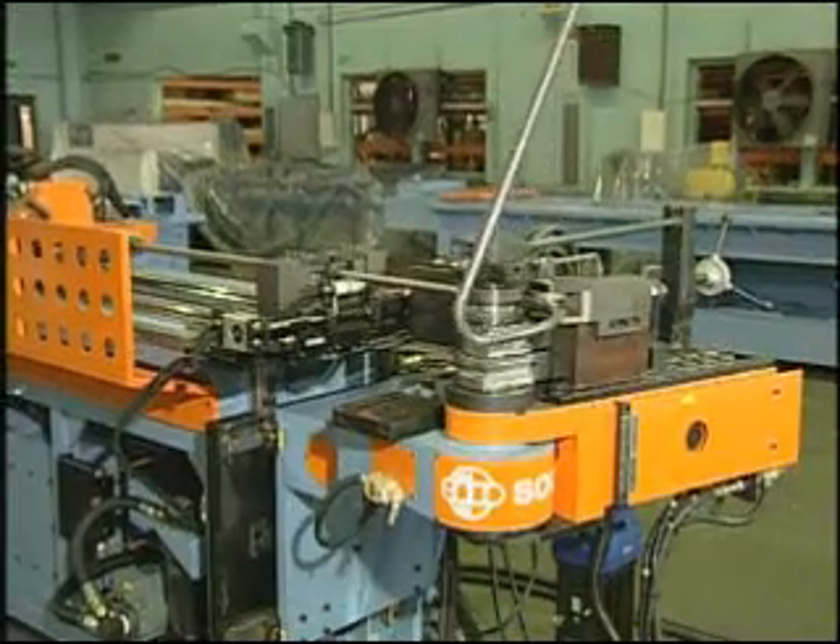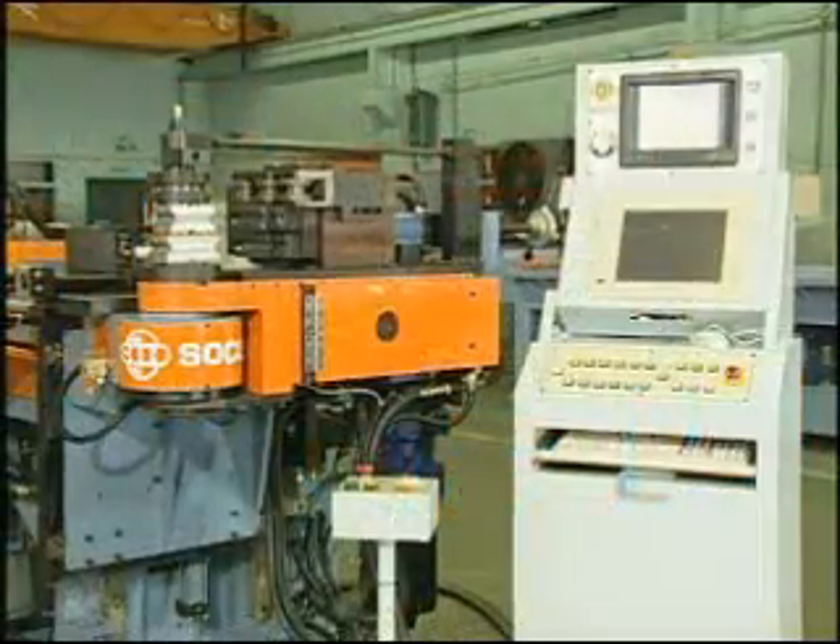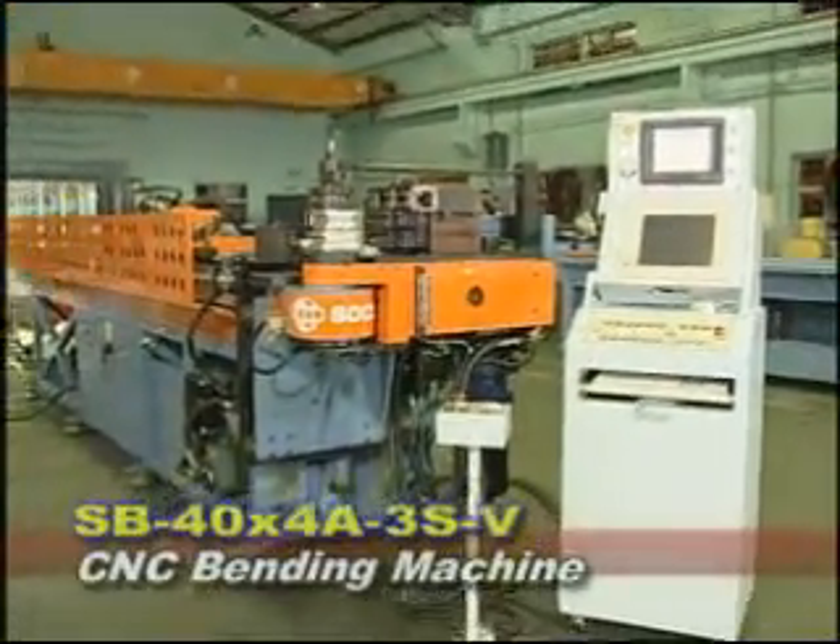SB44A-3S-V is the most competitive CNC bending machine in the market. Soco is proud of providing satisfied service to all customers.